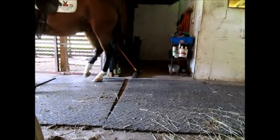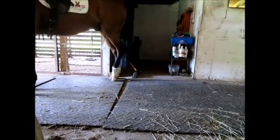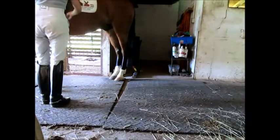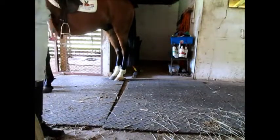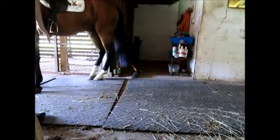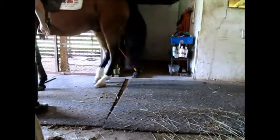Good. He's already getting started. Now I am going to show him the feeling of more weight on the left side — he's going to feel that in combination with the kiss sound. Wait for me. Good boy.